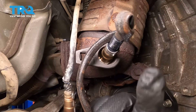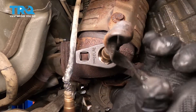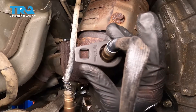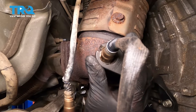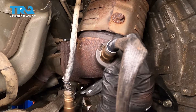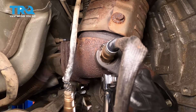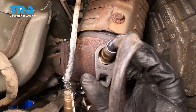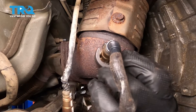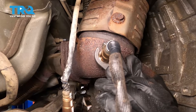Now as you're tightening this, you'll notice the cable wrapping around — just keep unwinding that cable. Now that we've got it snugged up, just come in here with our wrench and put a half a turn on that. Now that we have our downstream O2 sensor snugged up, we can torque it down to 30 foot-pounds.